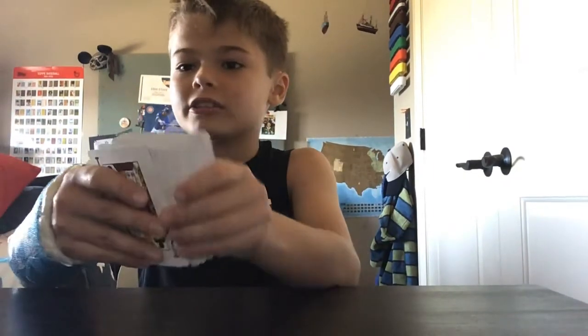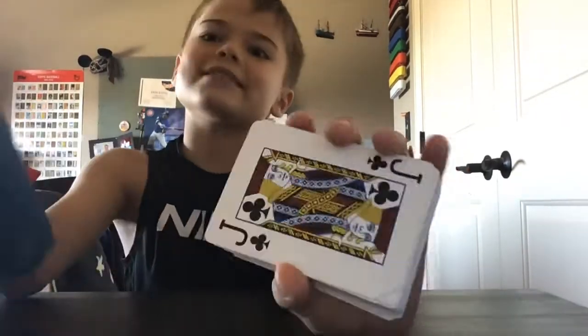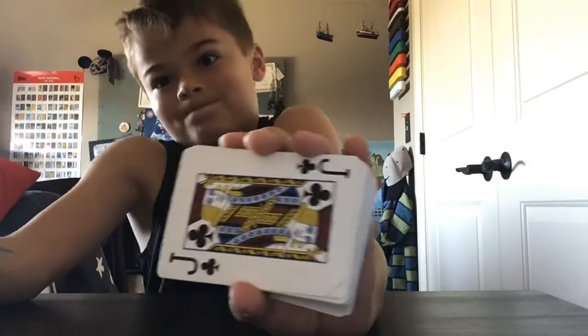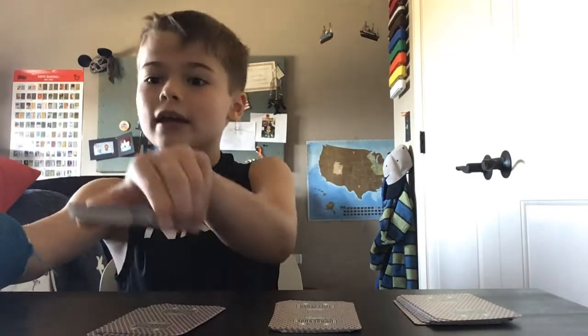I've got all these cards nice and shuffled up. Now, see this card? It's a jack of clubs — or at least I think it's a jack of clubs. So you're going to take this and you're going to make four piles: one, two, three, and four.